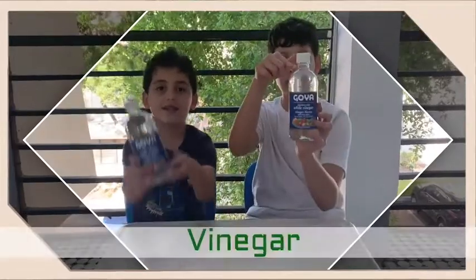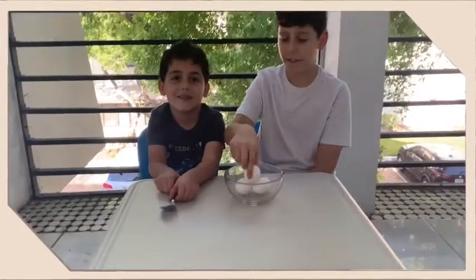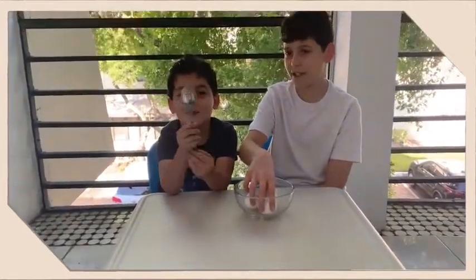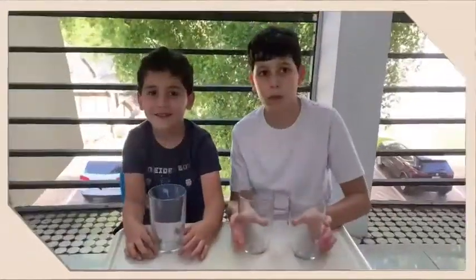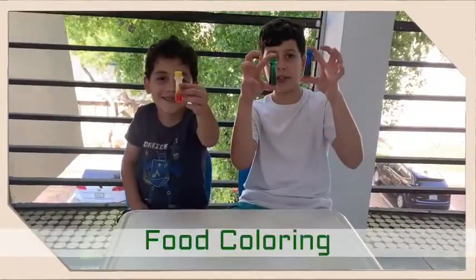For the first ingredient we will need vinegar. Next we will need three raw eggs and a spoon. Then we will need three glass cups. Lastly, we will need three different types of food coloring.